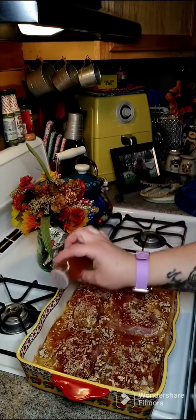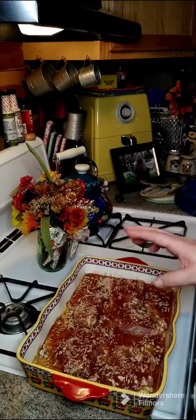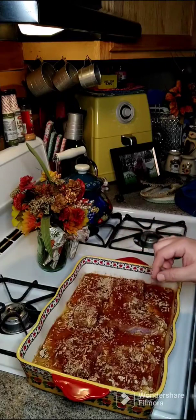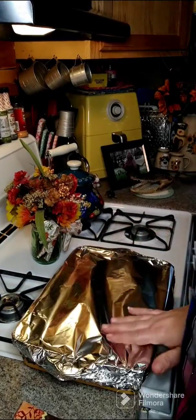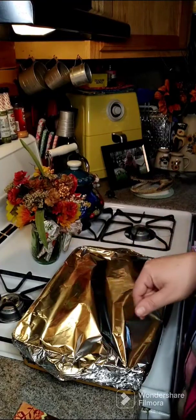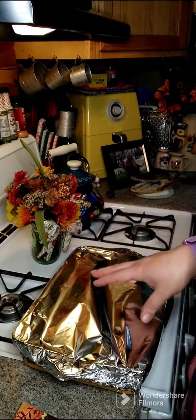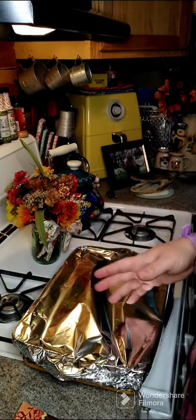We're gonna get this covered and put it in at 350 degrees for one hour. Then we're gonna remove the cover and cook it for another five to ten minutes. After that, you just want to let it sit out of the oven for about ten minutes.